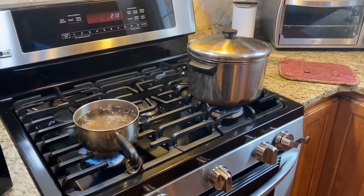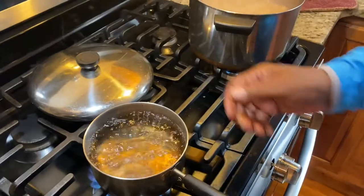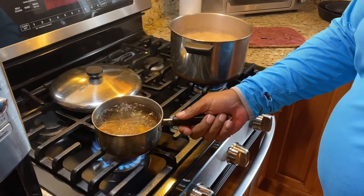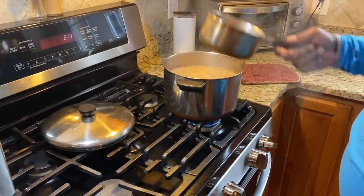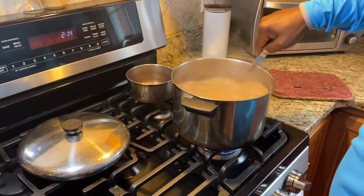About an hour into cooking, we're going to add more boiling water to the pot so everything stays consistent. We're adding about two quarts of water. See how the beans didn't slow down? They stayed boiling — just keep them boiling.